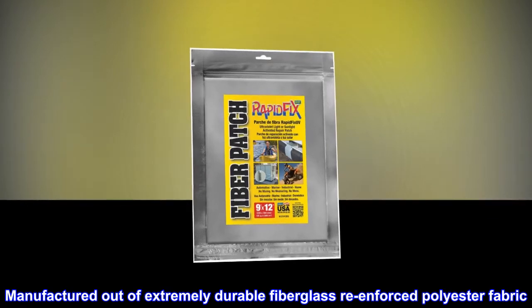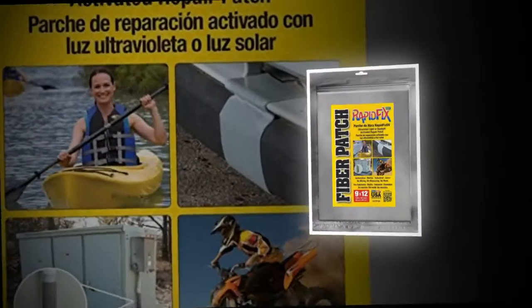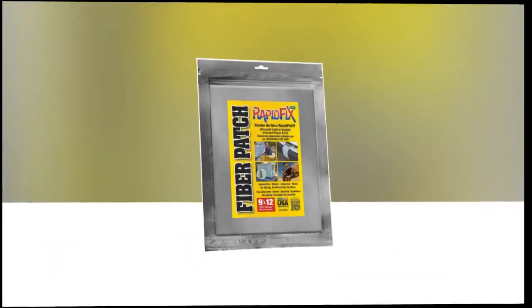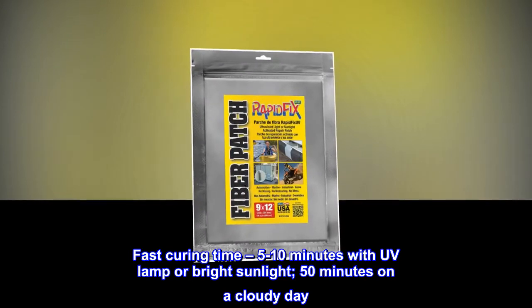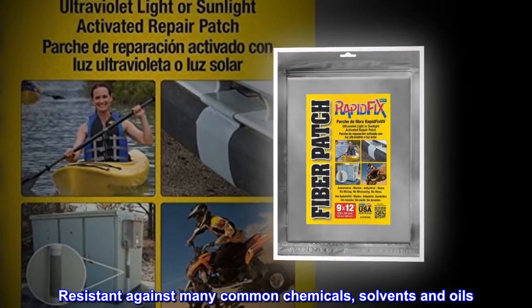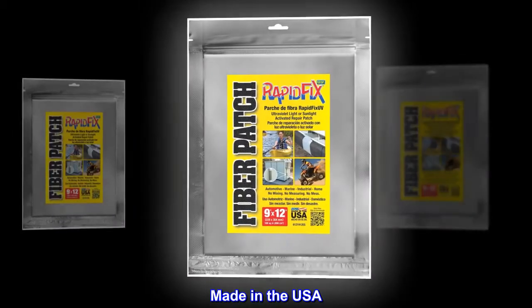Manufactured out of extremely durable fiberglass reinforced polyester fabric. Bonds to all surfaces except polypropylene (PP). Flexible to apply and dries solid. Repairs can be drilled, sanded, and painted in less than an hour. Fast curing time: 5 to 10 minutes with a UV lamp or bright sunlight, 50 minutes on a cloudy day. Resistant against many common chemicals, solvents, and oils. Made in the USA.